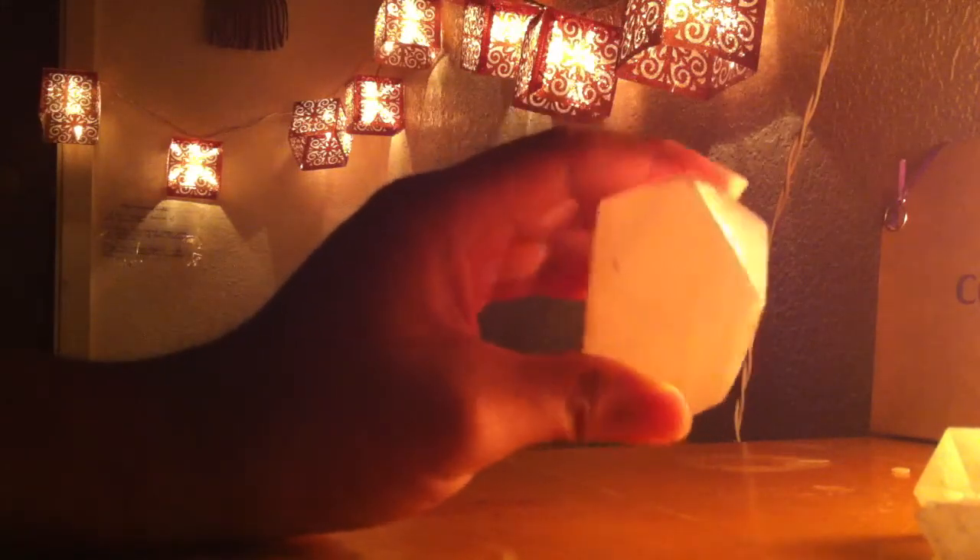Here I have a selenite generator. This selenite wasn't grown and cut this way — it was actually carved into a six-sided generator.